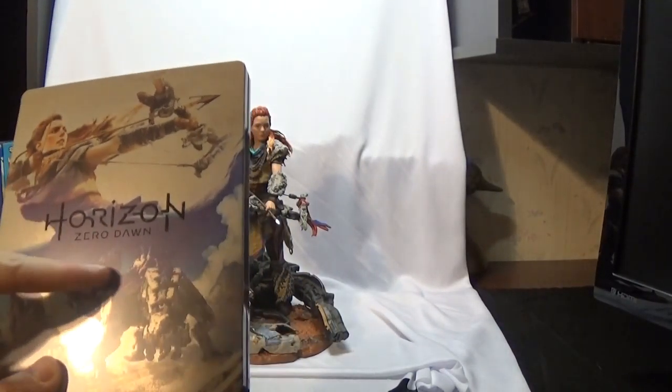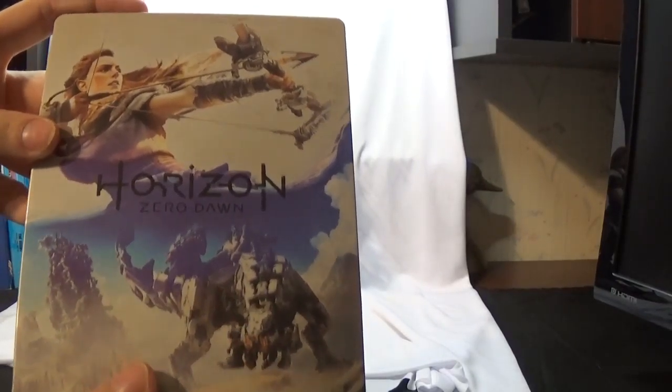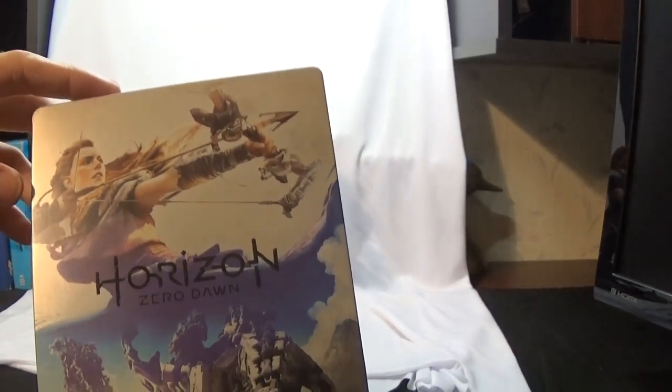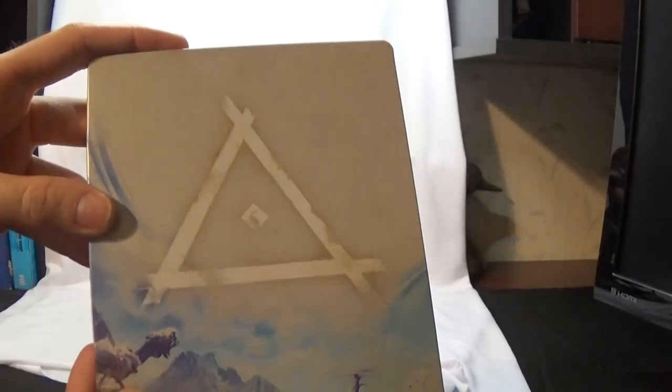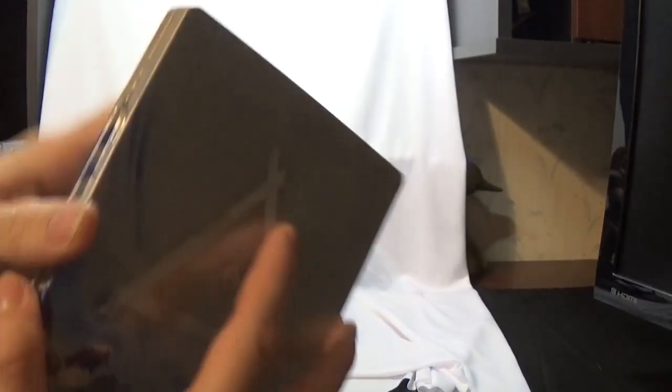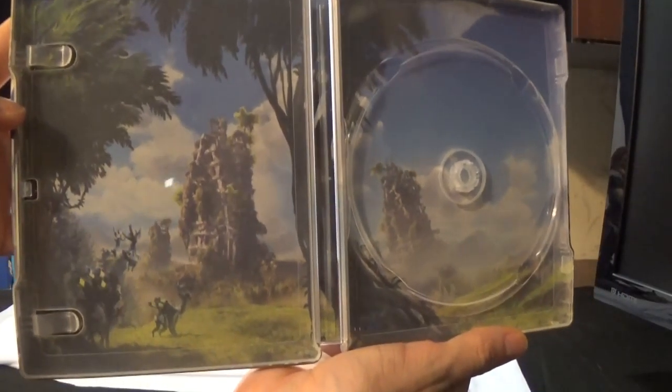You get a Collector's Edition steel case. You get the big old monster on it — I like to show you the monster and the girl a lot since she's part of the Collector's Edition. On the back you get that little triangle again. Then you open it up and you get pretty much the box art from the sides.